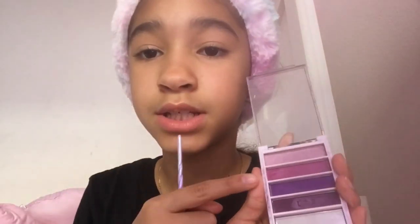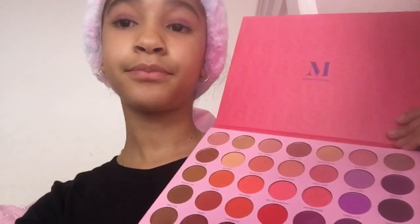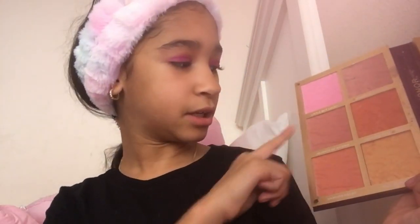I'm going to use this purple eyeshadow palette and use some of this magenta color. Next I'm going to use the Morphe Sweet Tea palette — I'm going to use the shade Light Kit. This is the final look of the eyes. This is the Disney Move On palette; I'm going to use the shades A Little Bit Lucky and Warrior Heart.